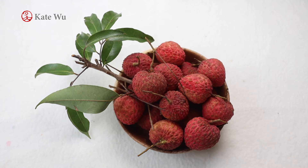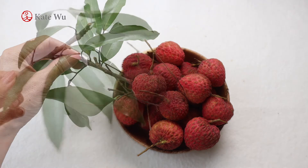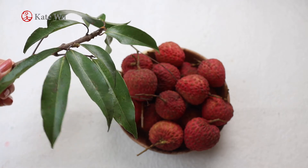Hi everyone, I'm Kate Wu. Welcome to my channel. Today I'm going to paint these lychee, which is down in the season. I bought these from the market. These are the leaves for the lychee and that is what it looks like. So let's get started.